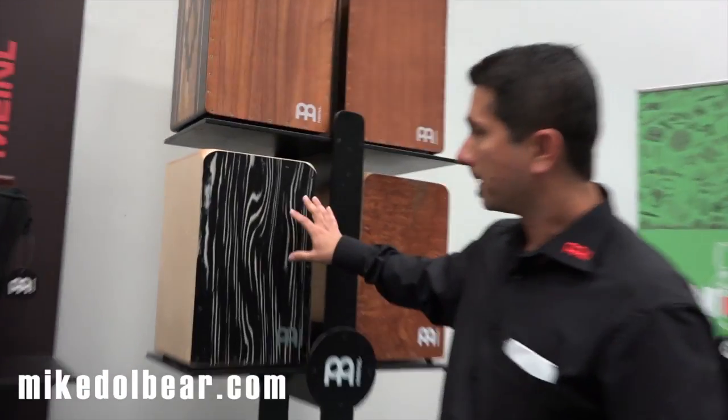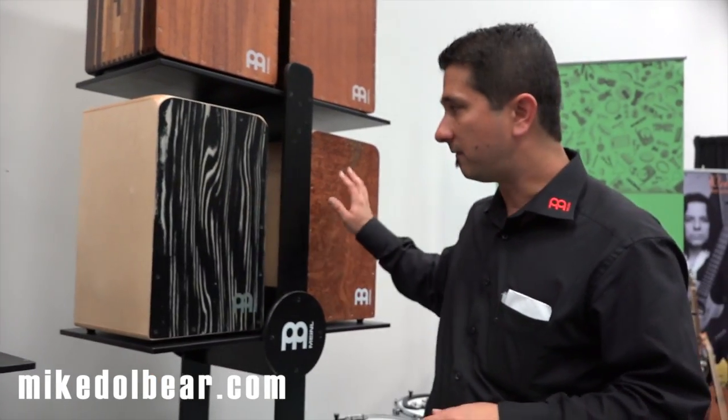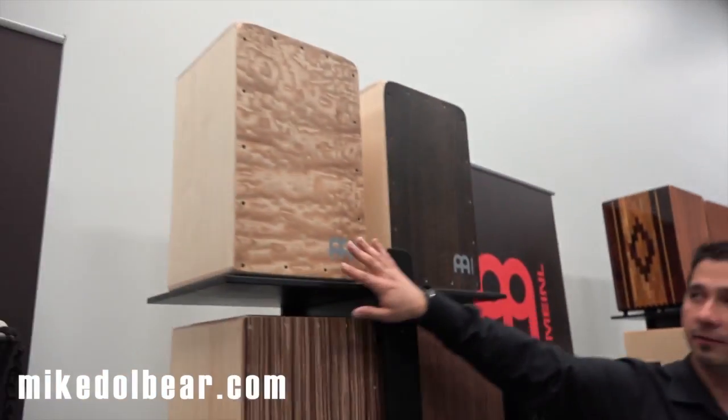We have the current woodcraft line of cajons. We incorporated four new designs that you can see over here — one, two, three, and four.